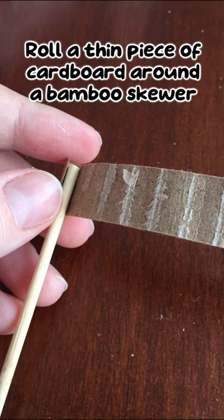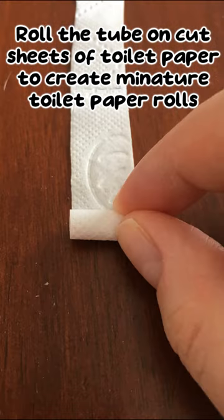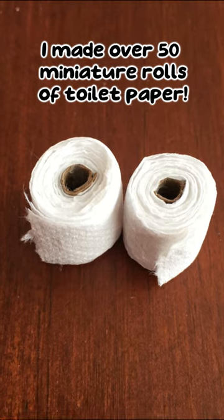Roll a thin piece of cardboard around a bamboo skewer, then glue it down. Roll the tube on cut sheets of toilet paper to create miniature toilet paper rolls. I made over 50 miniature rolls of toilet paper.